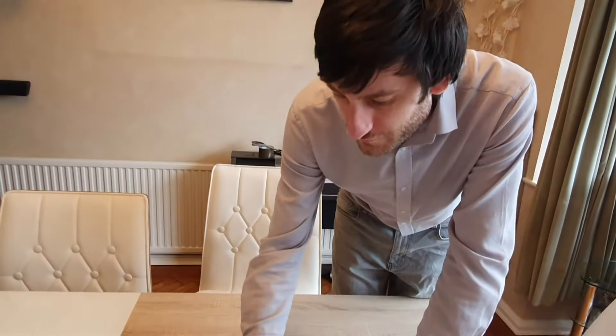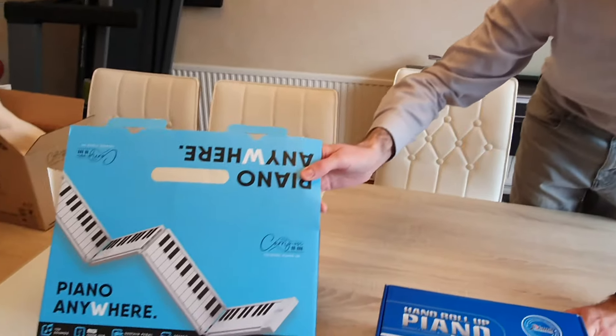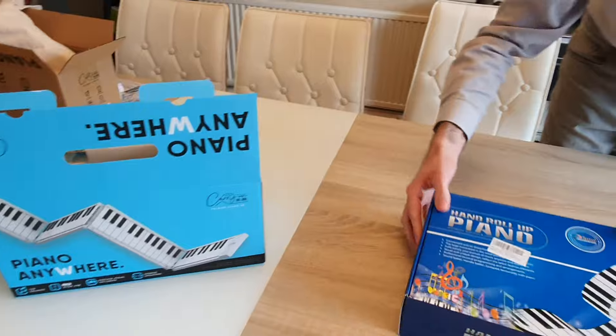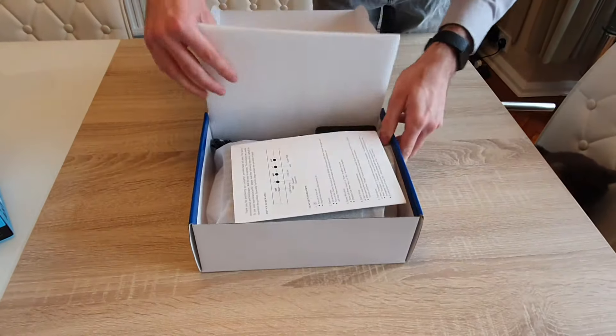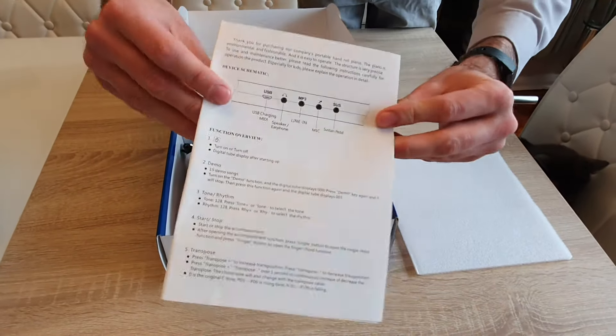This is a quick review of the hand roll-up piano, and I'm also going to compare it to this other one — I've got a separate review on that, but while I've got it out you might as well see both next to each other. This is only going to be really quick, about five minutes or so. In the box you get your manual, which shows the inputs on the back.